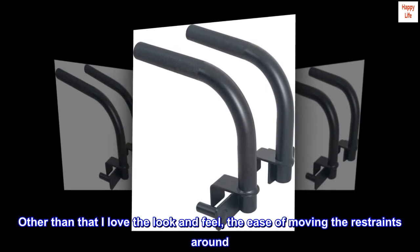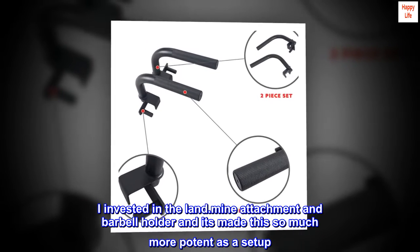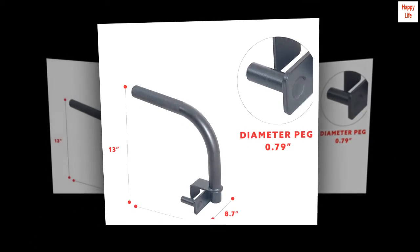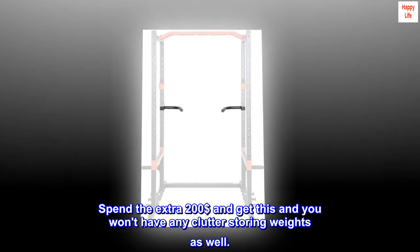Other than that, I love the look and feel, the ease of moving the restraints around. I invested in the landmine attachment and barbell holder and it's made this so much more potent as a setup. Thoroughly enjoy it — spend the extra $200 and get this and you won't have any clutter storing weights as well.